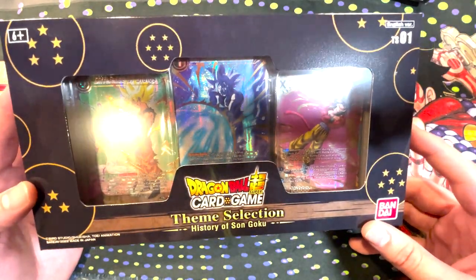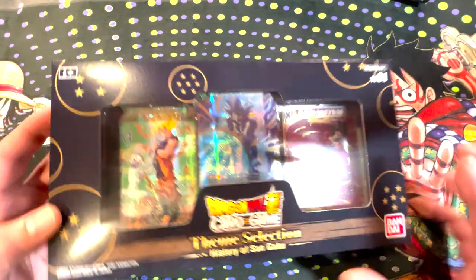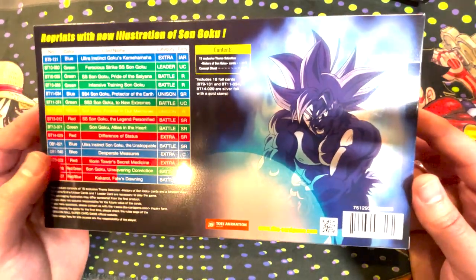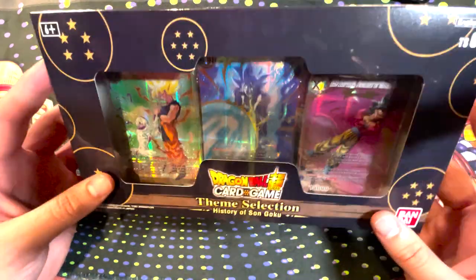Here's the History of Goku Theme Selections. There's a new foiling on these which is looking pretty cool. A couple of the cards are gold stamped, and there's this sweet background with Goku doing a UI Kamehameha Blast. Go through all the cards here — pretty nice, nice size box, pretty lightweight. I think there's like 15 cards in each one.